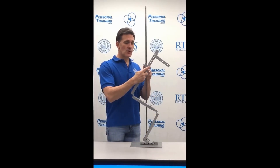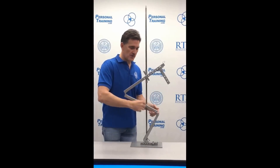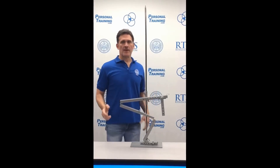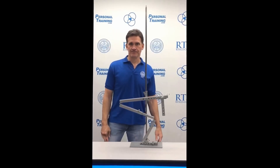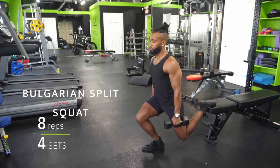But if you have a short trunk, the bar really low, a proportionally long femur, and a proportionally short tibia — this person hates squats.